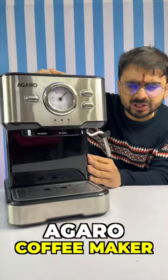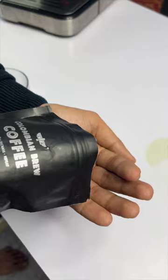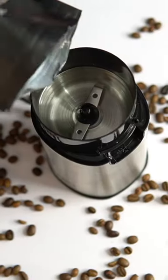It's very easy to make coffee in the house. That's why we want to make a coffee maker. I have made a link in the pinned comment. Let's make a cappuccino. We have to take coffee beans — you can add coffee beans of any kind.